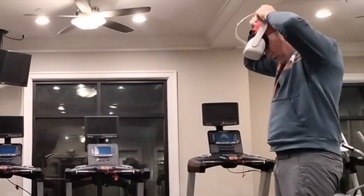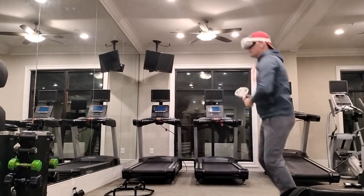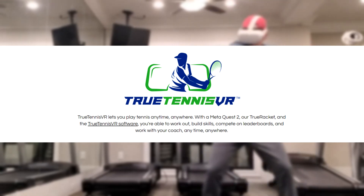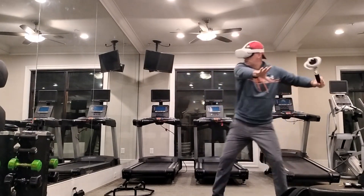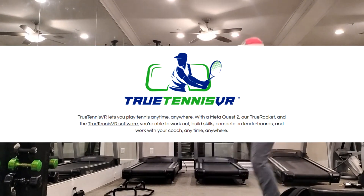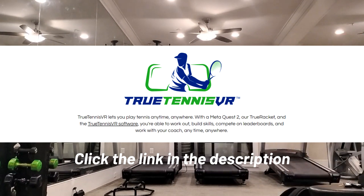One thing I've been doing that I really like is doing my shadow strokes and playing tennis in the metaverse with an app called True Tennis VR. It's so much fun because it allows you to work on your technique and your timing at the same time. You can see me practicing that here. The racket costs about 50 bucks, and right now they're offering the software free for six months — go to the description box below or click the card to sign up.